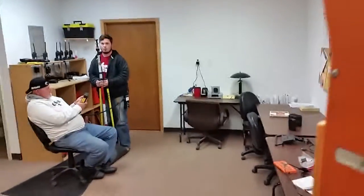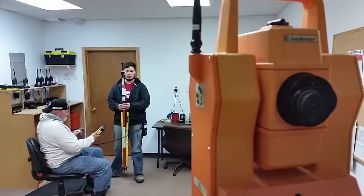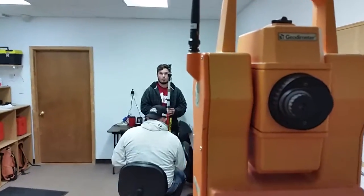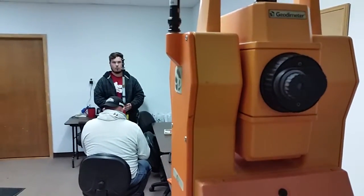Go ahead and see if it tracks it - slowly. Yep, and it's tracking it. All right, take another shot. Put it down and take another shot.